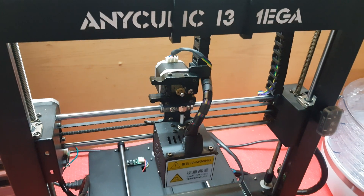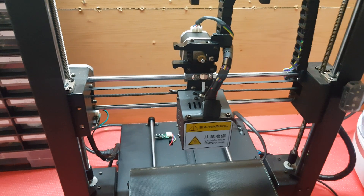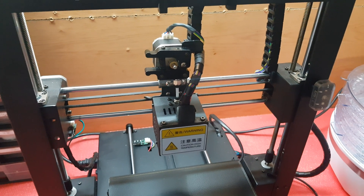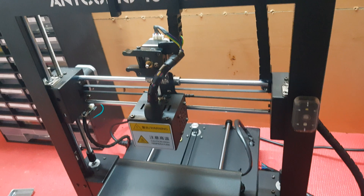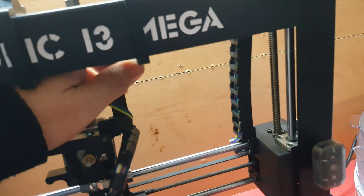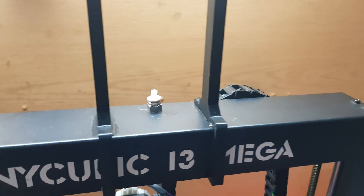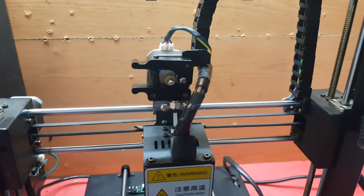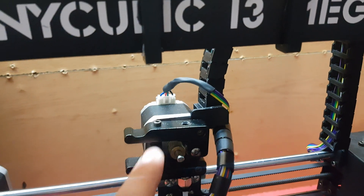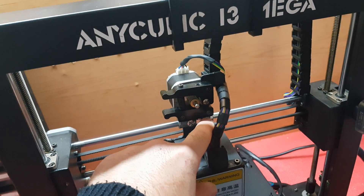Today I'm going to disassemble everything and install a dual drive direct extruder with the V6 all-metal hotend. I've also made this filament guide — it doesn't touch the frame, so it's working perfectly. As I lower the hotend, this bracket will be bolted down here, so I'll get a few more centimeters of clearance.